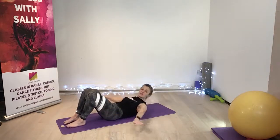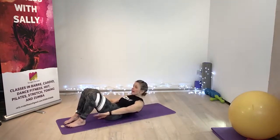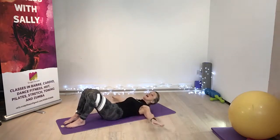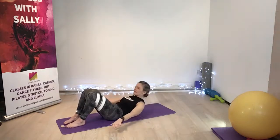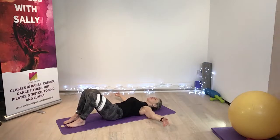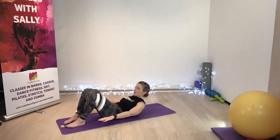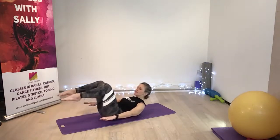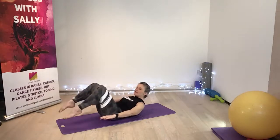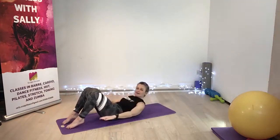Palms down, lifting up. So you can keep your head off throughout, or if you need to, you can pop the head down here for a breather. Exhale. Inhale. Squeeze the ball, use your buttocks as well. Squeeze and lift. Palms down, lifting up. One more. So I'm coming onto the tips of my toes. Press that tummy down. You're breathing the legs in, breathing out. Take the body over, lifting up, come to the tips of the toes.